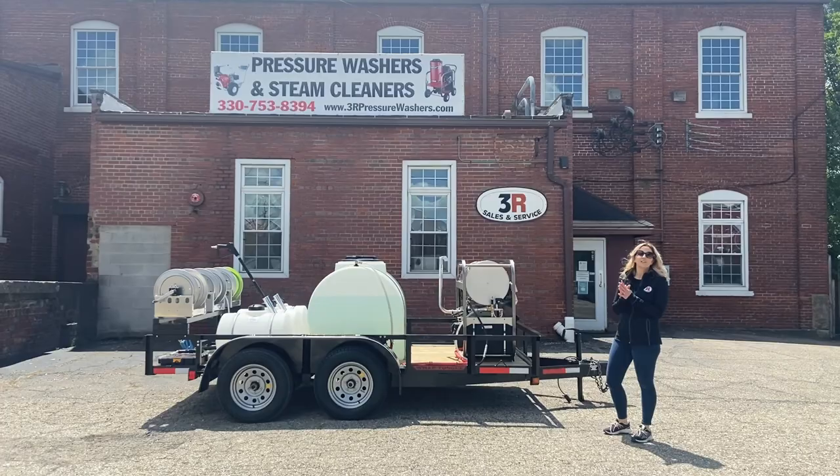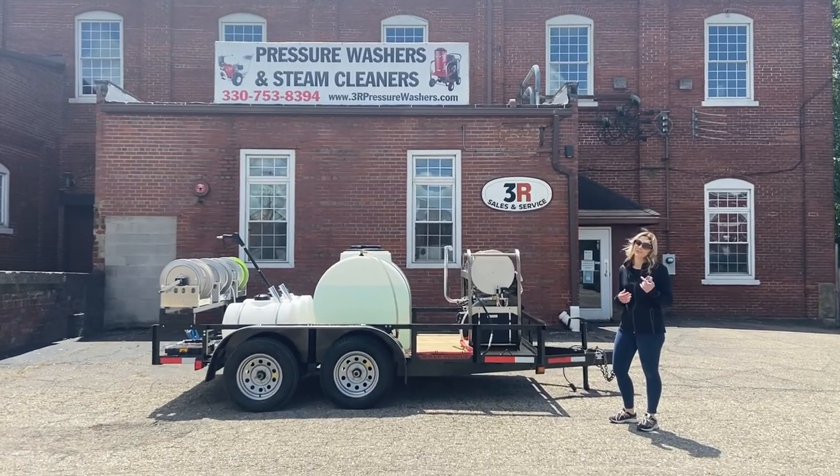We're taking a look at a 12-foot tandem axle trailer today. I'm going to start over because that was way too loud to start with.